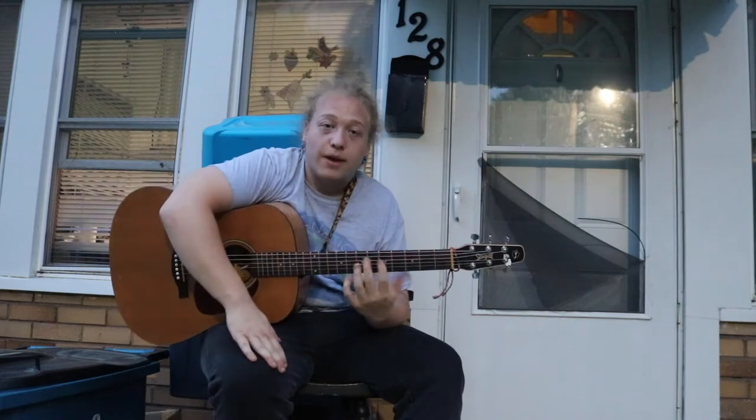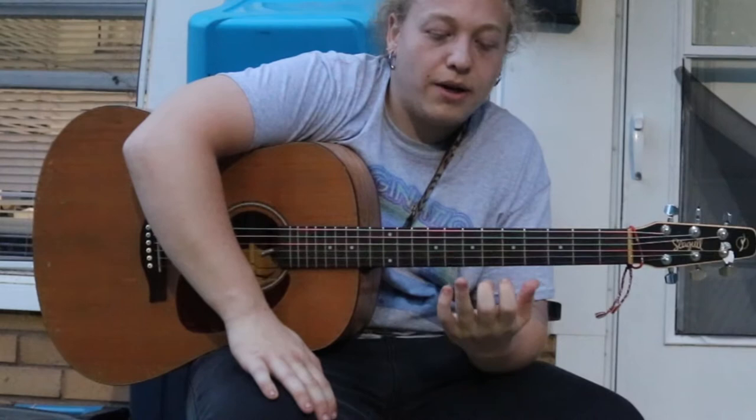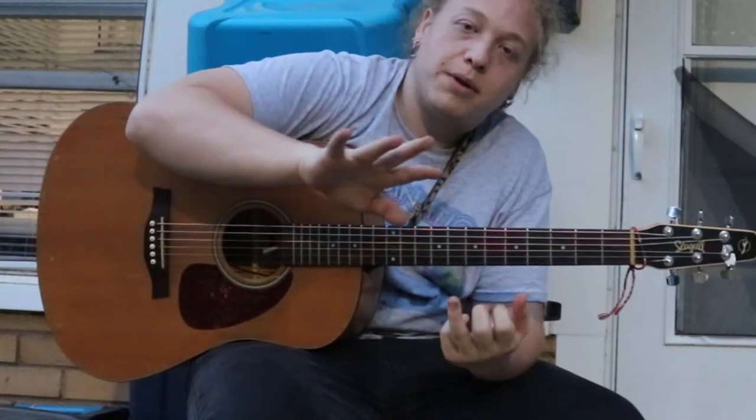So the way to do that: I use my index finger, my ring finger, and then my middle finger.